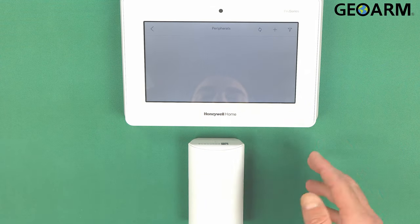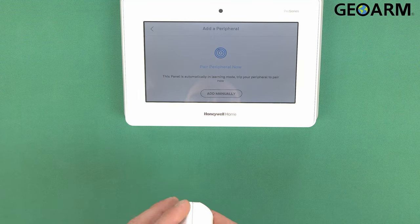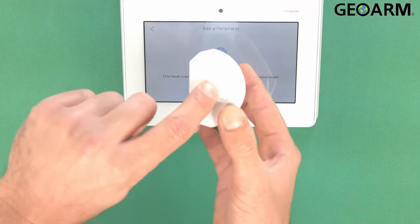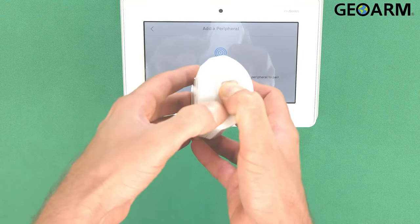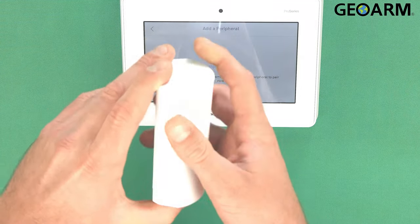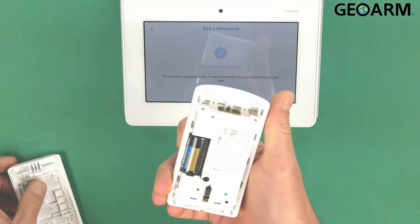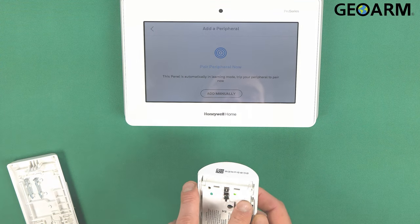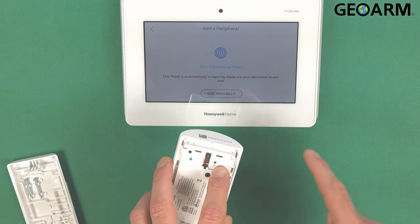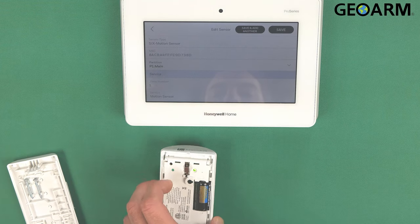I don't have anything — this is a fresh panel. So I'm going to hit the plus sign at the top. We're going to pop the cover off of this motion detector, which you do by pressing down on this little spot here and then lifting up from the other side. The green light was flashing quickly and it's going to keep flashing, then eventually go solid for a moment and it'll learn into the panel. There we go — our motion is now learned in.